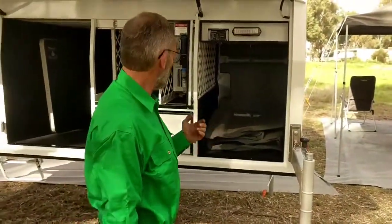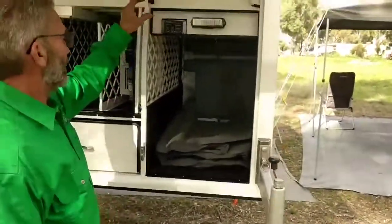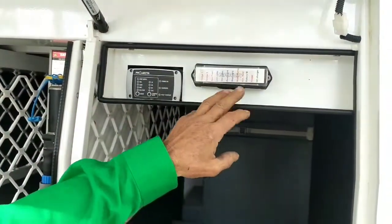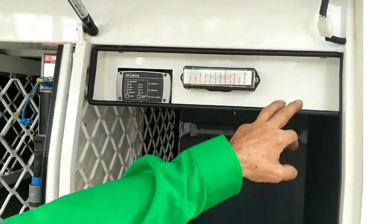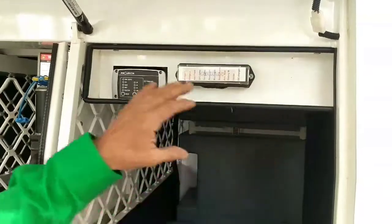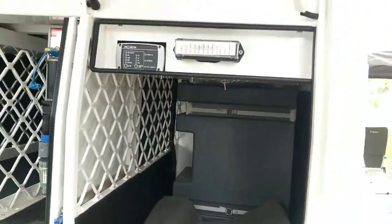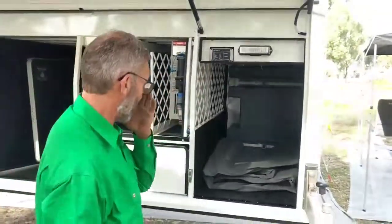Above that is the electrical section, comprising a 240-volt charger and a fuse panel that controls all of the separate circuits. There's also, depending on configuration, a DC charger involved in there. This unit folds down for easy access — pretty straightforward, nice and compact, taking up minimal space.